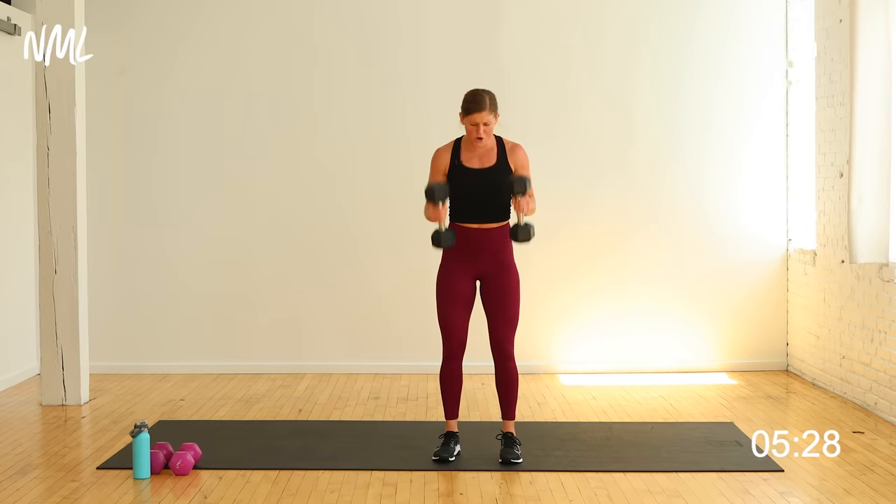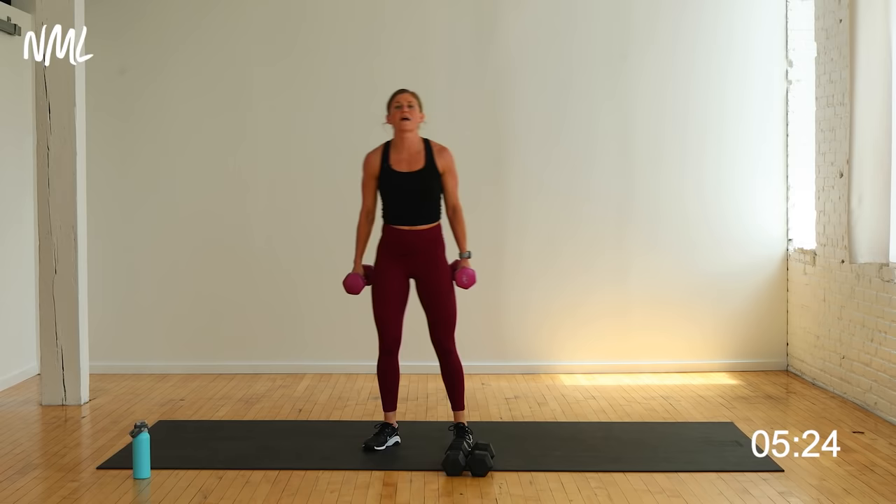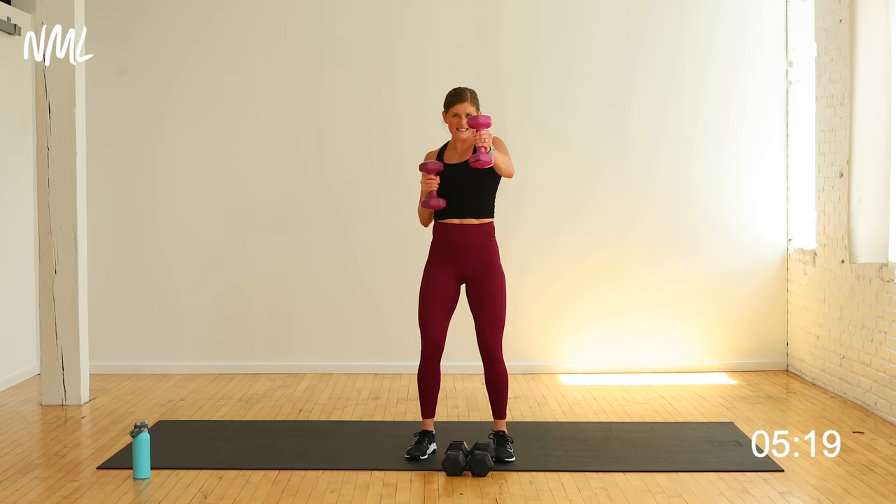I'm going to grab my twelves quick. Hold them up right at shoulder height. Punch it out for ten: 10, 9, 8, 7, 6, 5, 4, 3, 2, one.